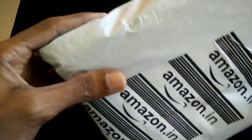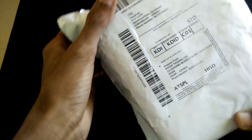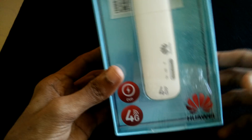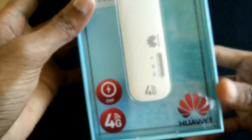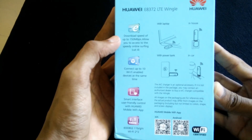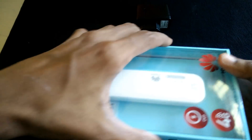Hello guys, today I'm going to unbox the Huawei G8372 Wi-Fi dongle — it's 4G supported, from Amazon. Let's get started. This is the box; you can see Huawei 4G E8372. On the back side you can see the specifications. Let's see what's inside the box.